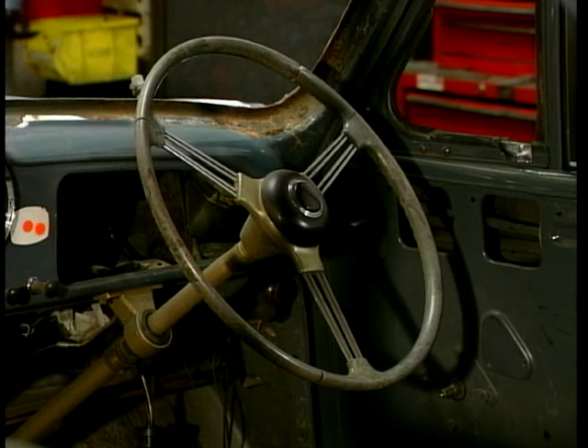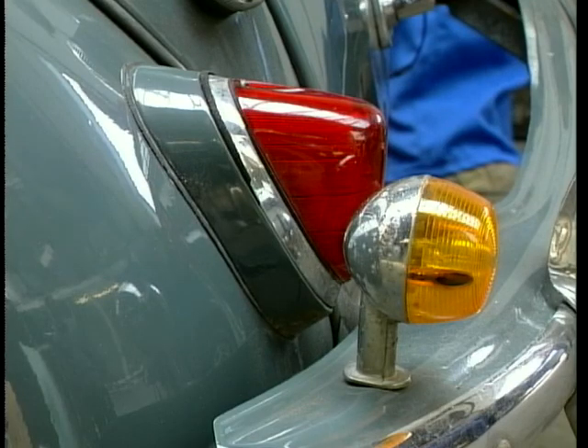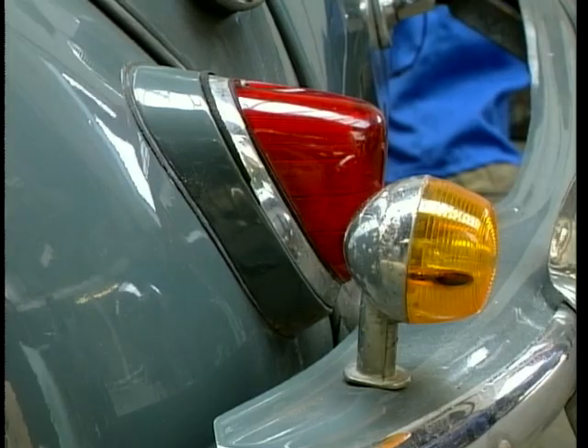Is it the original steering wheel? Because it looks like it — it's a bit tatty. It is tatty, but it's not beyond repair. The other thing we're going to do is we're going to get rid of the indicators on the outside of the vehicle, because they're looking unsightly and not in keeping. They look like old motorbike indicators or something bodged onto the bumper — they're not in keeping with the age of the vehicle. They're horrible, really. Yeah, they're awful.